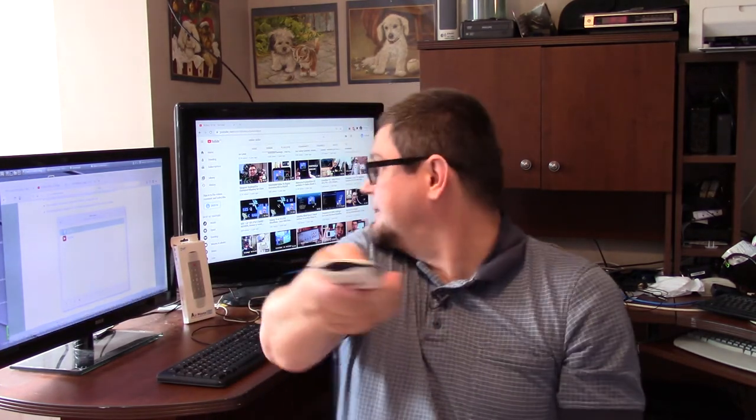You might think, well, is the AirMouse really hard to learn? I found with the learning curve of using the AirMouse, it doesn't take too long to learn. If you've played video games with the Wii, this thing is definitely easy to learn — kids will learn it. And unlike the Wii, you don't have to hook up any sensor or anything like that.